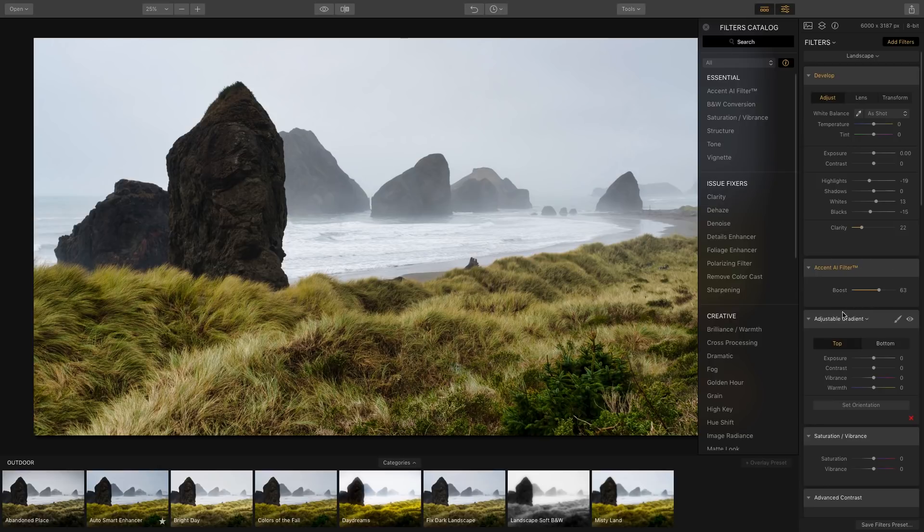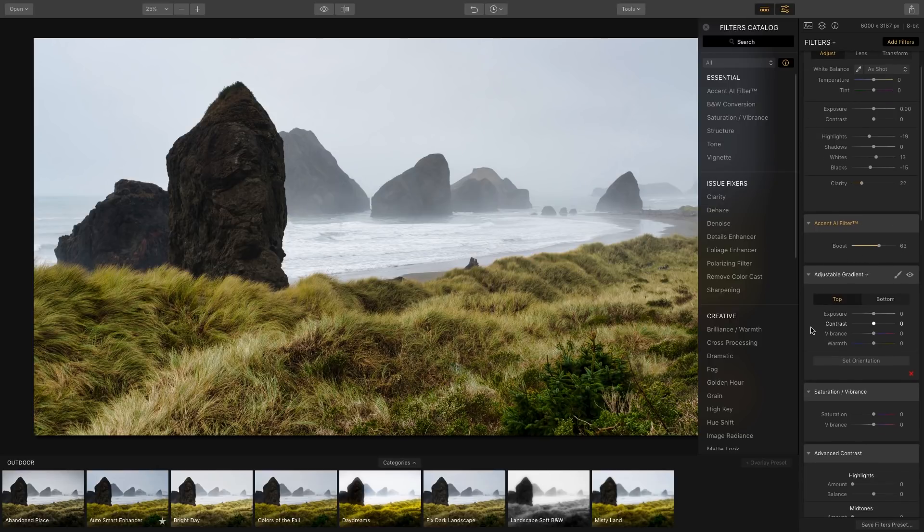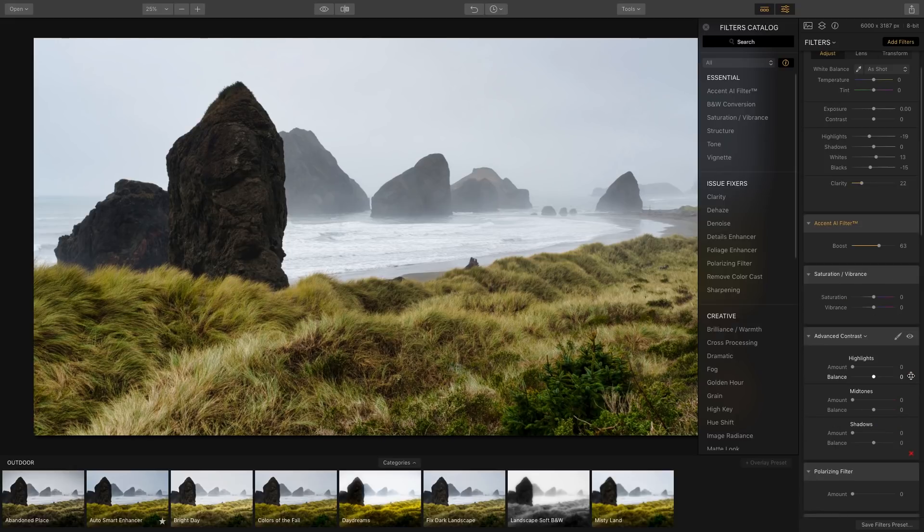The Adjustable Gradient I'm not going to use on this clip — I don't think it's necessary, so I'll hit X to remove it. For Saturation and Vibrancy, I'm just going to boost the vibrancy like I showed you before.